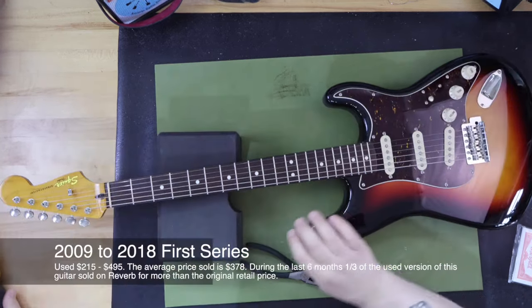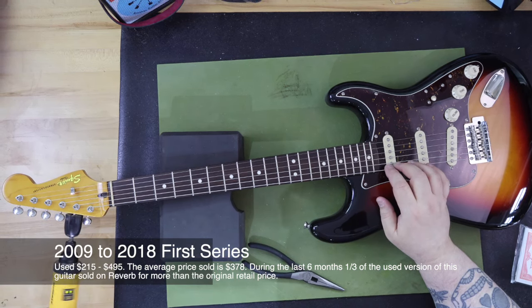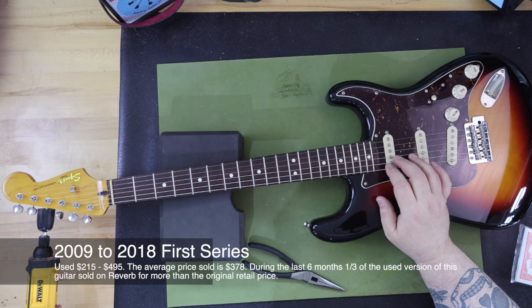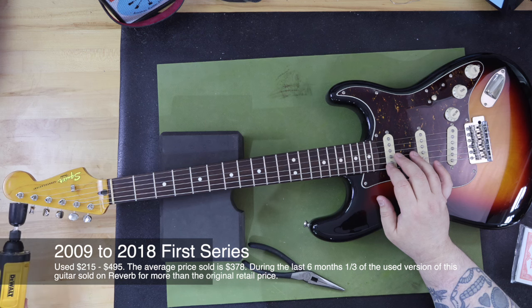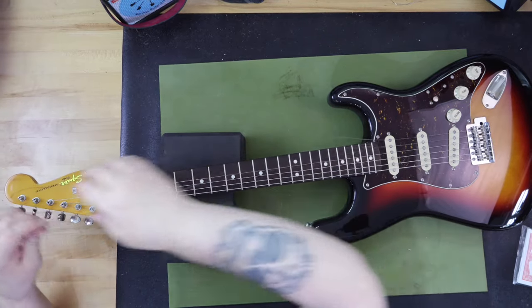The first series of this guitar — what we're covering today — goes used for $215 to $495, depending on condition. The average price sold is $378 during the last six months. One third of the used versions of this guitar sold on Reverb went for more than the original retail price. Here are some specifications as well as why I think this is a collectible version of this guitar.